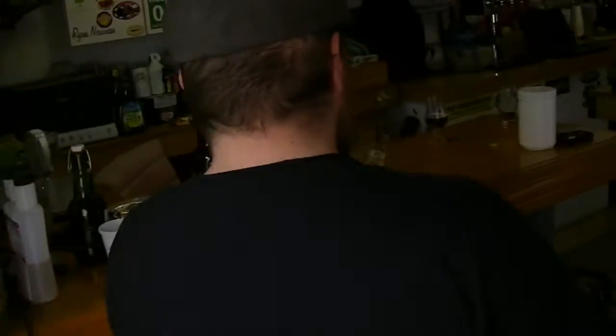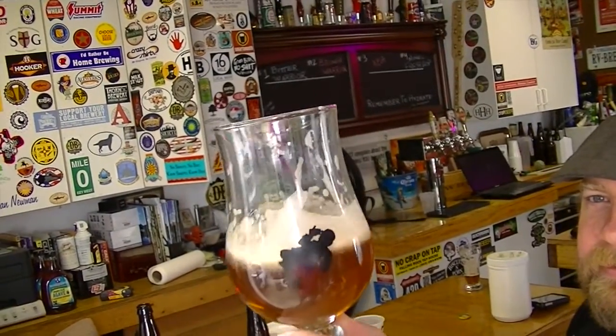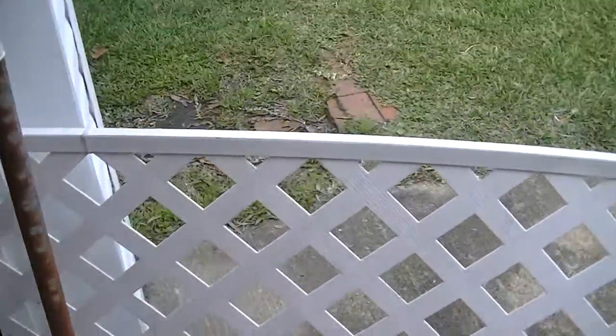I'm sipping on a new experimental IPA that we brewed up a couple weeks ago. I brewed it up — my dad wasn't around. Smell-o-vision? Yeah, that looks good. Pretty good, not bad. Cheers. I trashed it, so.